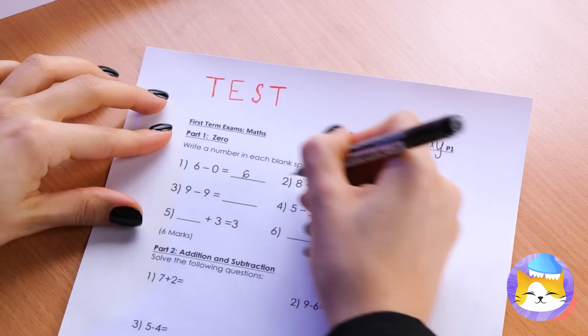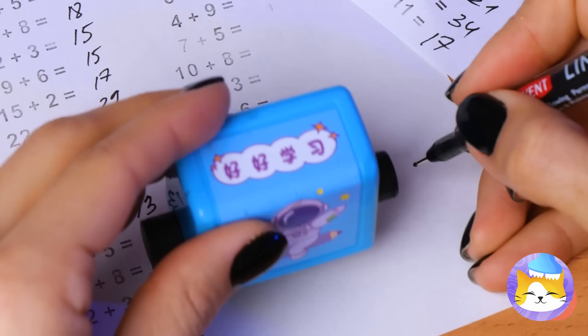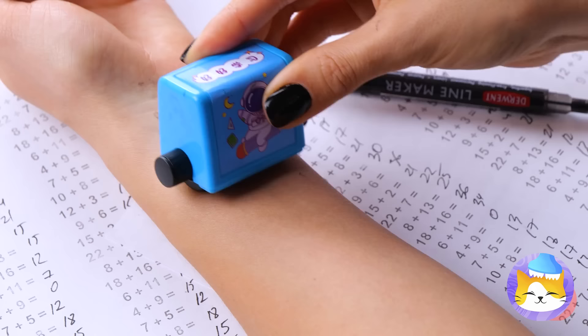Time for the big math test! Wednesday's a natural, though she's better at subtracting than adding. I guess Wednesday wants something a little more challenging — fortunately, more questions are just a stamp away! Look at all those questions — let's hope there's some division. Out of paper? Well, time to roll up your sleeves!